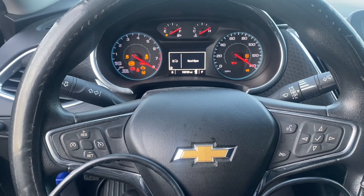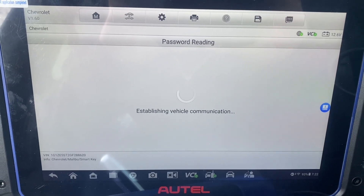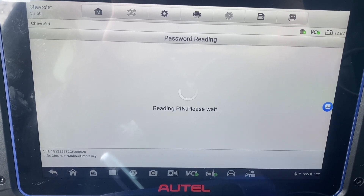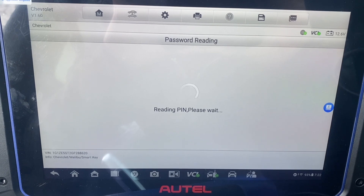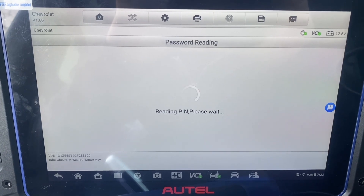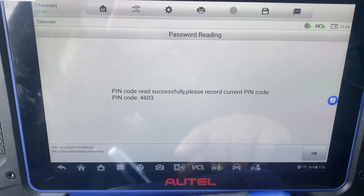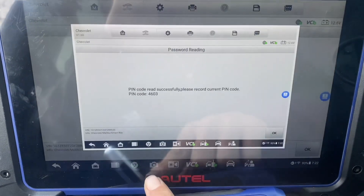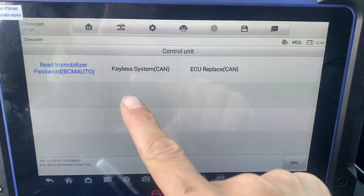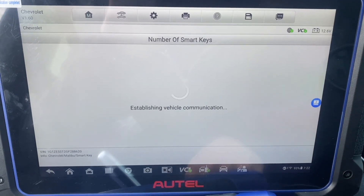Power down the car. Here's our pin card — we'll just screenshot this. Let's go to the keyless system, option one. Let's check the number of smart keys — it shows two.